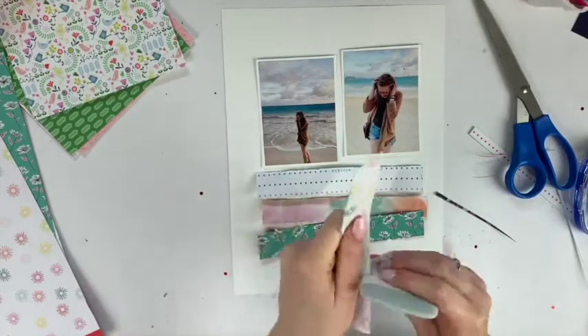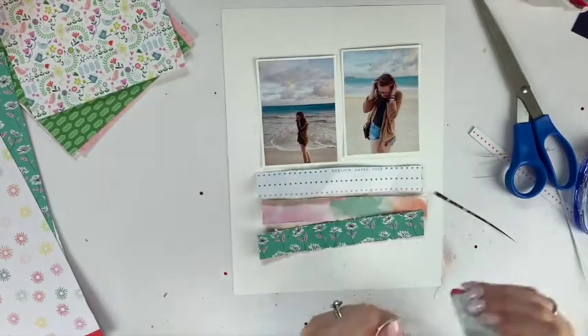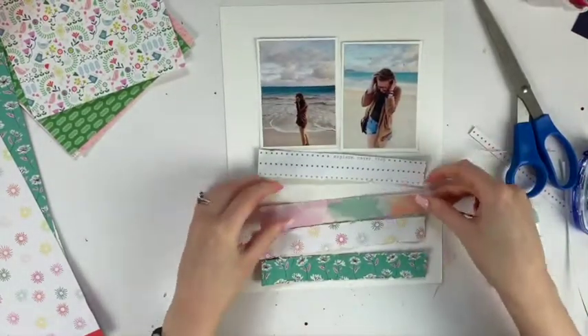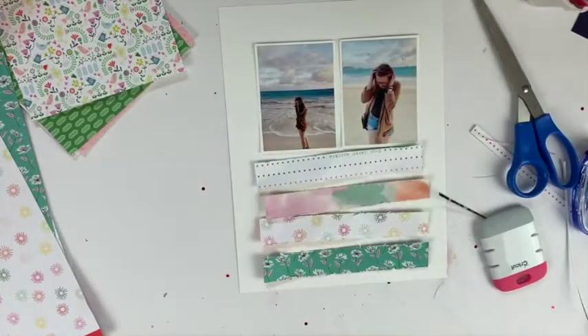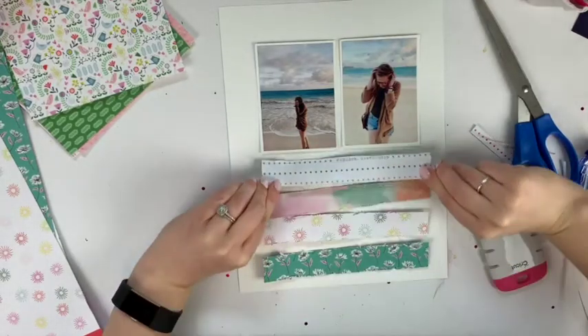The great thing is you can request certain items. I've found before that I've gotten items that had sold out — if there's a new collection that's all sold out in stores, I've requested it in a kit and got it, which is always very exciting. Now I have this little distressor tool that I used on all the edges.